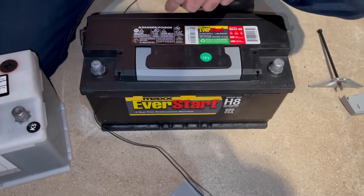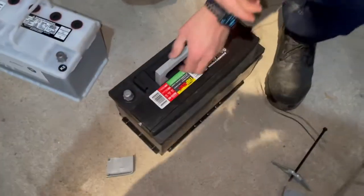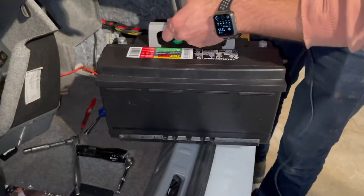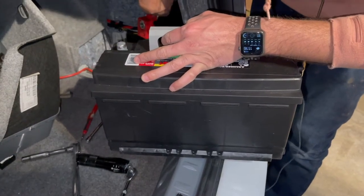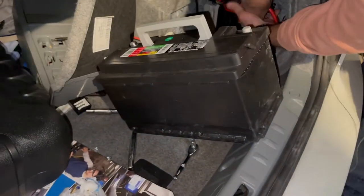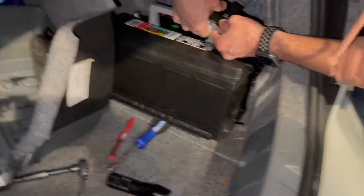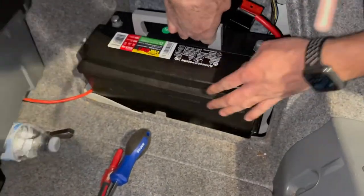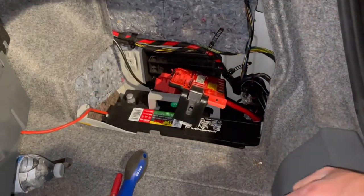The negative side is going to be closest to the tail light, so we want to put it in like this. Time to lift — use your legs, not your back. To put it back in, kind of the same concept: we want to go in on that angle, make sure that cable is out of the way as best you can, and just let it drop in there. Boom — drop the battery in.